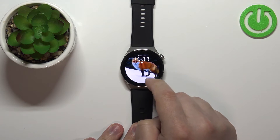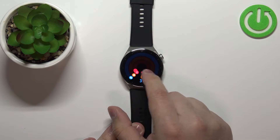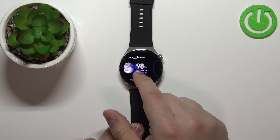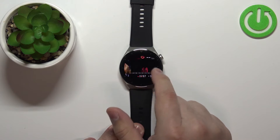We have widgets like heart rate, blood oxygen, activities, weather report, I believe this is the moon cycle, and sleep. That's about it, and we can customize this list.